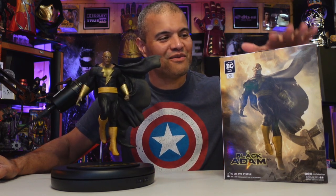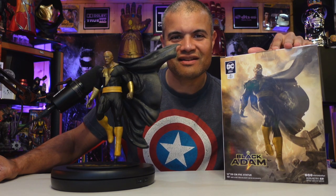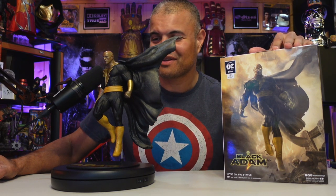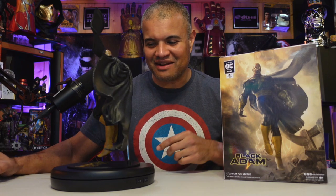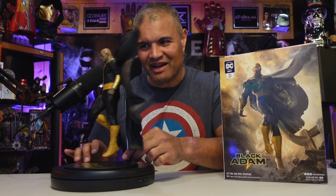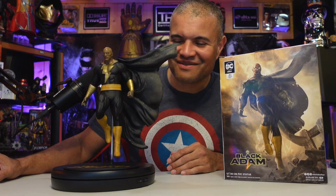Well, here he is — Black Adam. If you want to pick one of these up yourself and put him in your room and showcase him in all his glory, I'll leave a link in the description below. Heck yeah, Black Adam in the Raff Cave — let's get it! Thanks for watching, guys. Like, subscribe, share, and see you in the next one. Home Theater Rules — Black Adam, Raff Gang. Raff out, see ya.